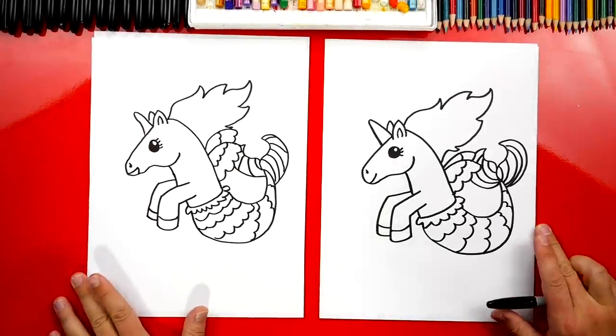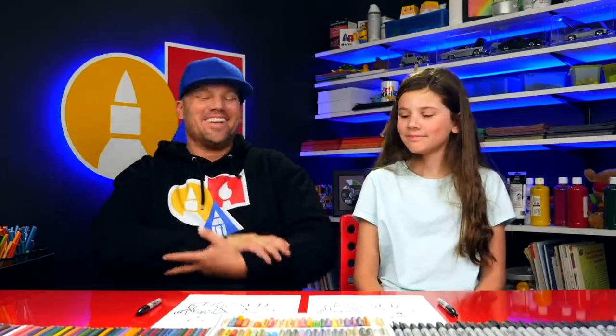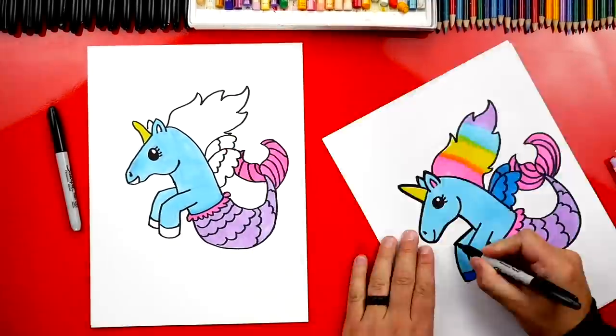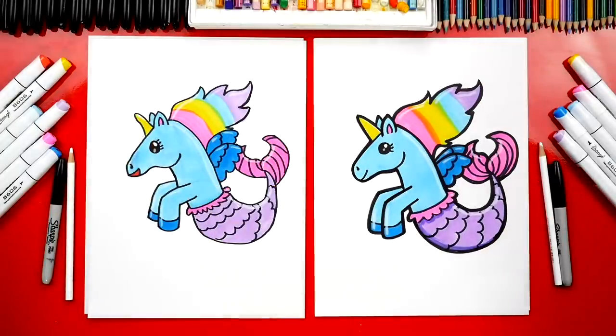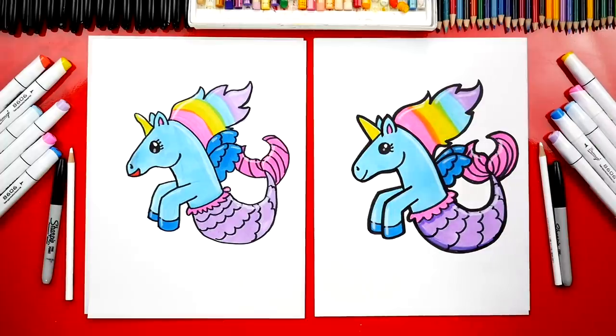She looks really pretty. Hadley, we did it! We finished drawing our mermicorns and they look really cute — except they're going to look even cuter once we color them. Yeah, we need to color them. This part we're going to fast forward, but at the end you can pause the video if you want to match our same coloring. Hadley, you finished coloring your mermicorn and your drawing is always my favorite. Now you guys can pause the video right now to match the same coloring.